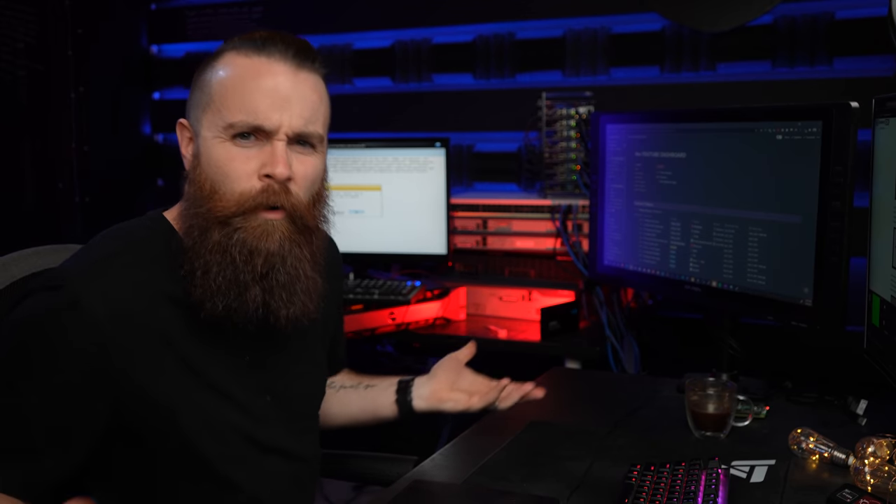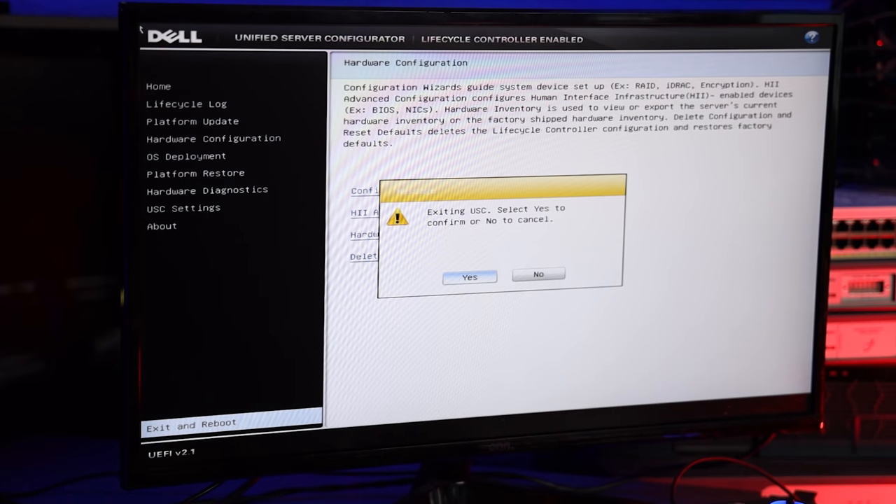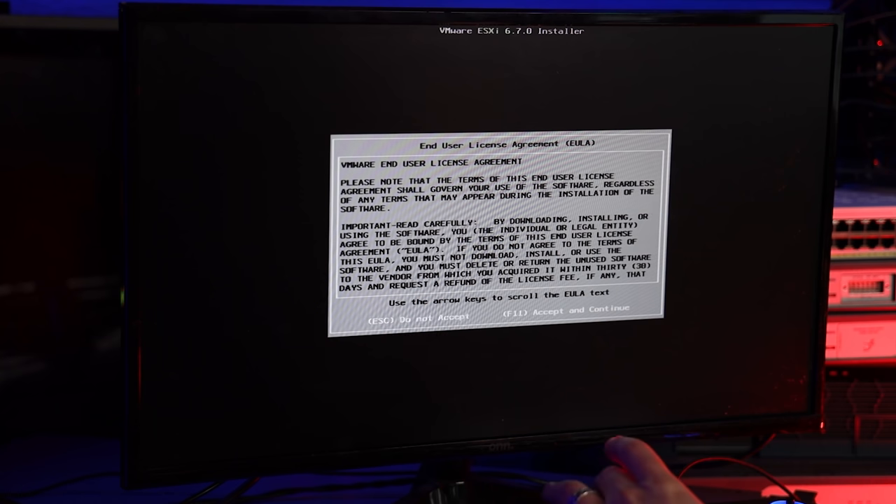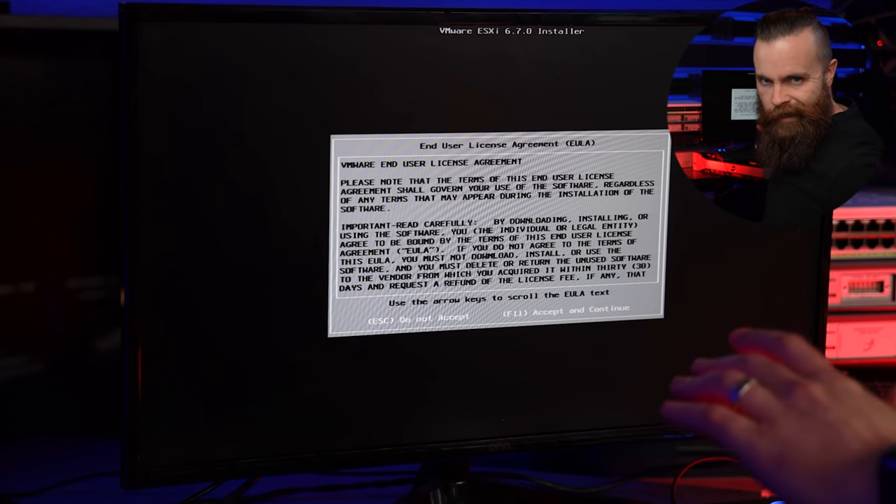Now we wait once more. So it's booting up. With my Dell server, I could hit F11 to go into the boot menu and boot to that USB flash drive. I know that for mine, it's just going to boot into it automatically. If you run into an issue where it doesn't boot automatically, go to your BIOS menu and set that. The ESXi installer is launching — it's going to check some things. Hit F11 to accept everything.